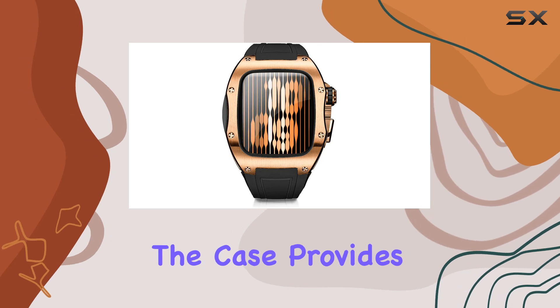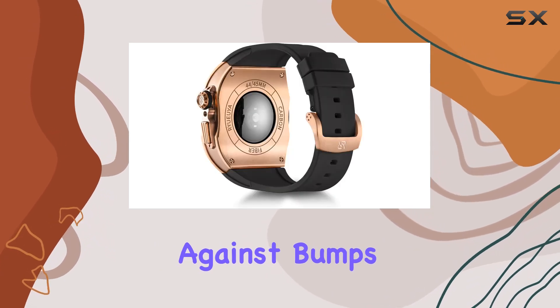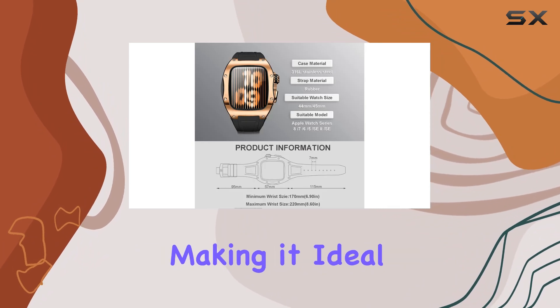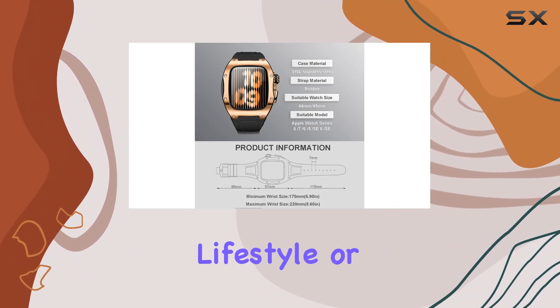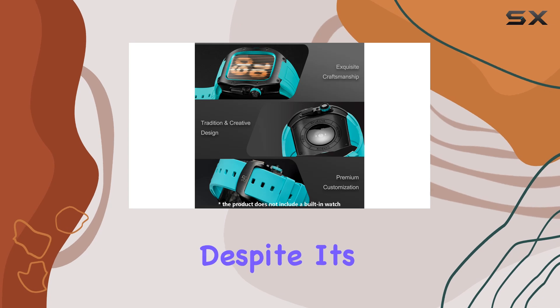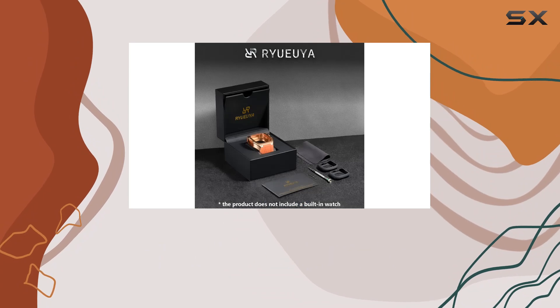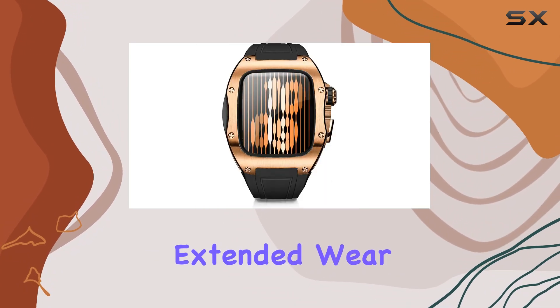Practicality-wise, the case provides excellent protection against bumps, scratches, and even minor impacts, making it ideal for those who lead an active lifestyle or work in demanding environments. Despite its rugged build, it doesn't sacrifice comfort, thanks to thoughtful design elements that prevent discomfort during extended wear.